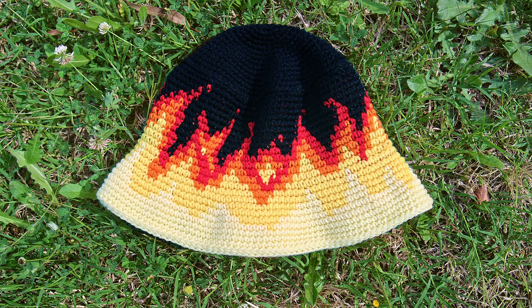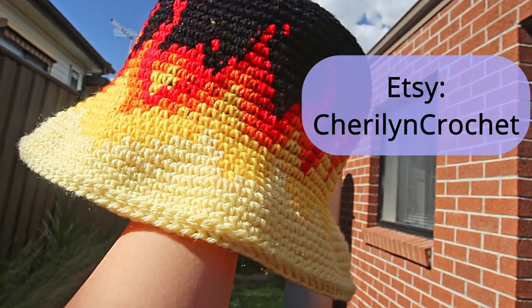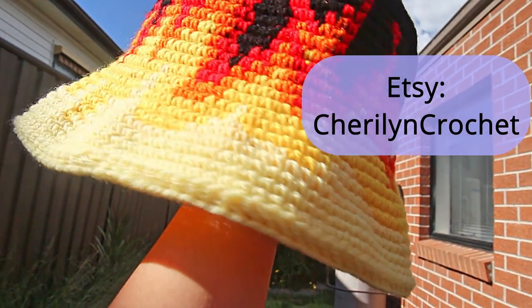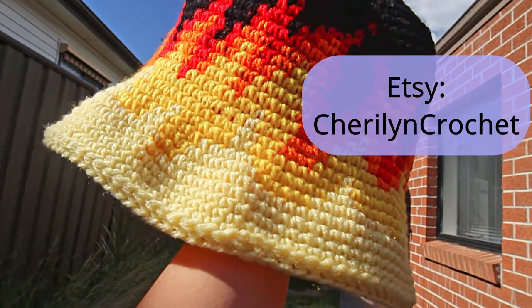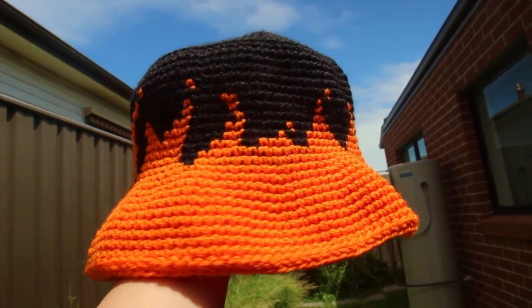Hi everyone! Today I'm going to be showing you how to make this flame bucket hat. The patterns are already listed on my Etsy store if you want to check out the written version. The three winners of the pattern giveaway from last week are announced in the description box below — please contact me within one week to claim your prize.